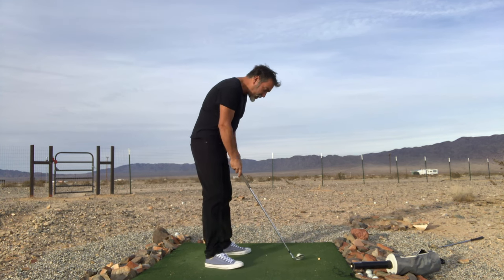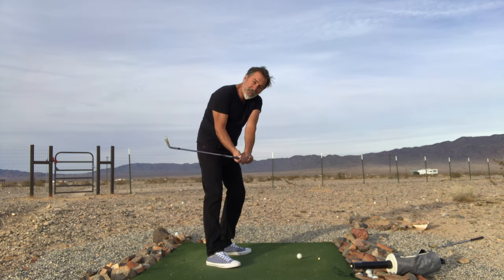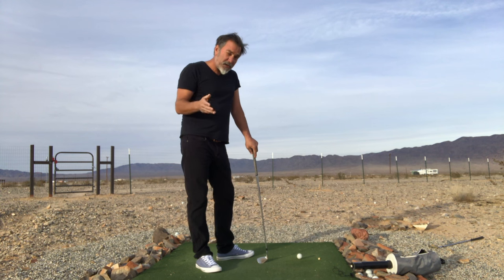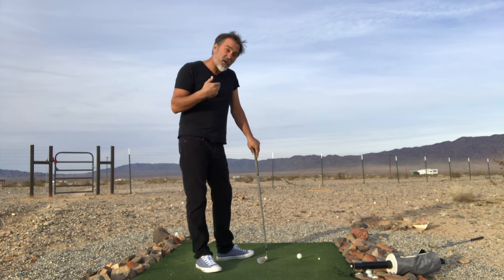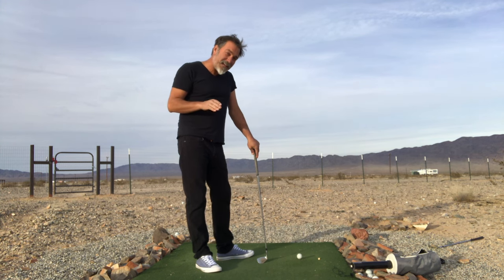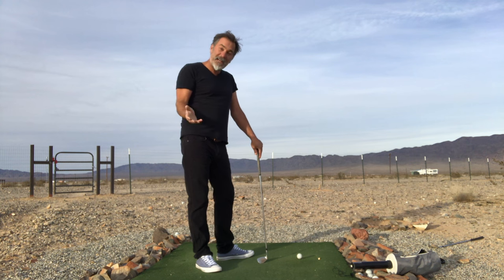Watch me here — I'll pivot and then I grip. At this point I've already set the movements for my hands and arms. People say to me, 'Jim, it looks like you set your hands quickly in the swing.' Sure — it's because I have a strong grip. If you have a weak grip, you're going to set your hands late in the swing. If you have a strong grip, you're going to set your hands early. That's just a product of the relationship from me to the club in the setup position.